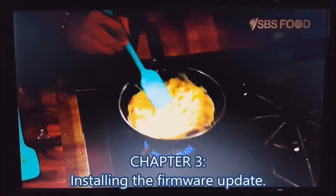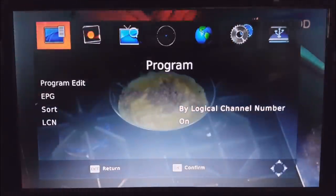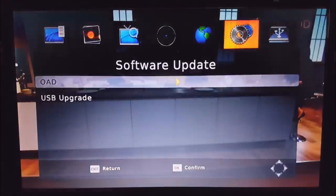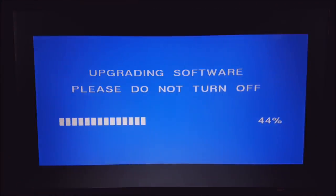Here we are at the device itself. Plug the USB stick into the front USB port — you should see a message pop up: USB device is inserted. Press the menu button on your remote, go over to the System tab, then go down to Software Update. Select USB Upgrade and then select the file you copied earlier. Press OK on each of these screens and you should see a screen showing you the progress. Wait for that to complete — the device will reset once it's finished updating.